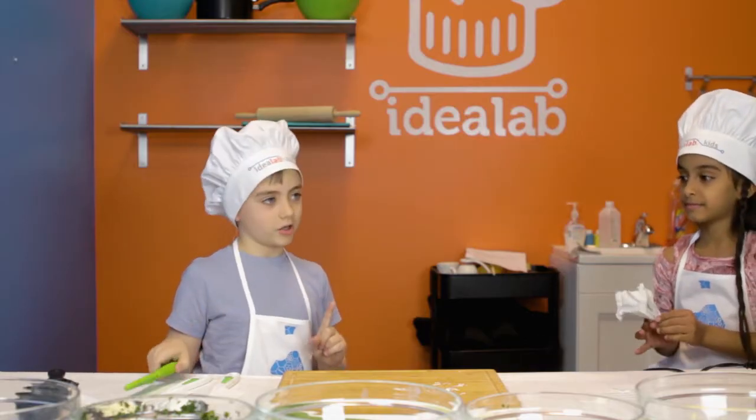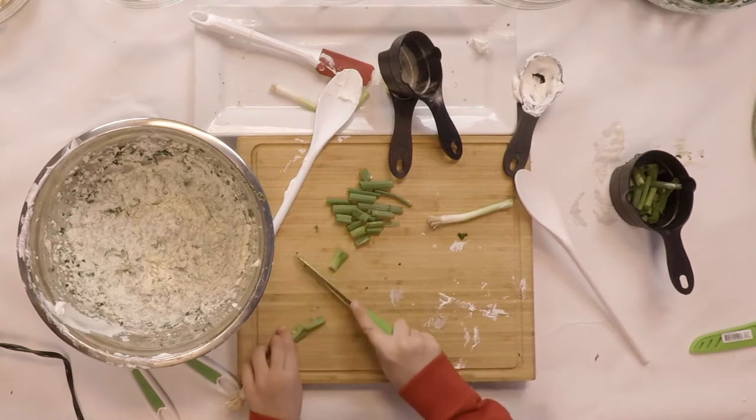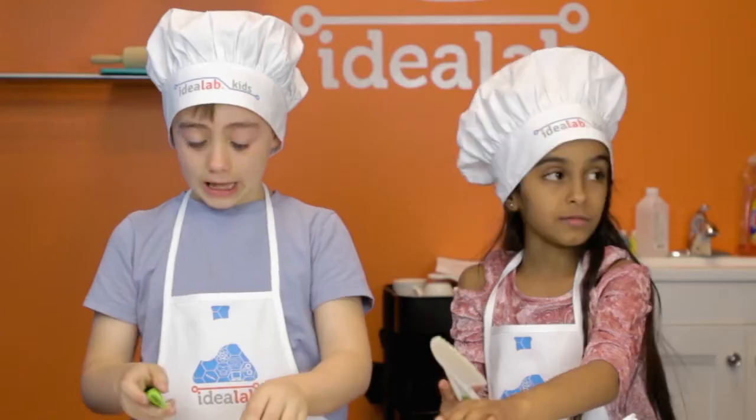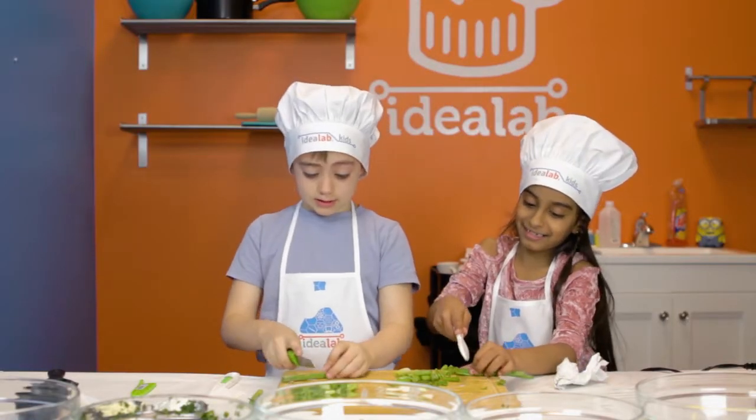Now I will be chopping green onions. I guess the part that goes into the ground. I forgot that green onions made my eyes water.